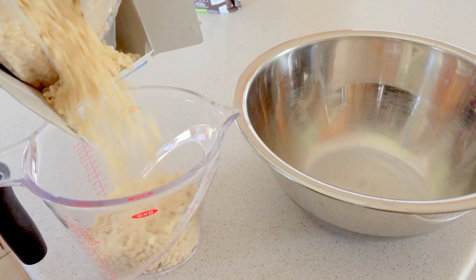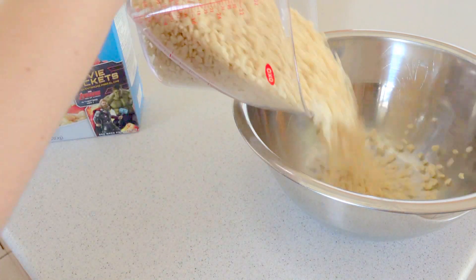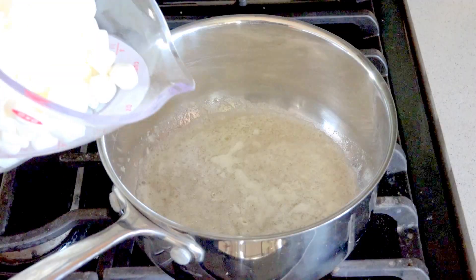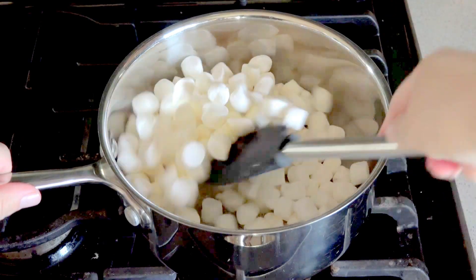Measure out 5 cups of the Rice Krispies cereal into a large mixing bowl. Melt a quarter cup of butter over low heat. Pour 4 cups of mini marshmallows in with your butter and give it a stir until it is all melted and smooth.